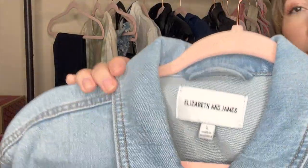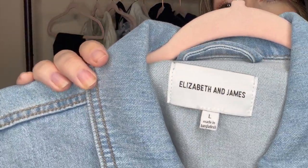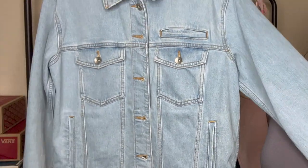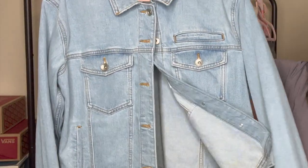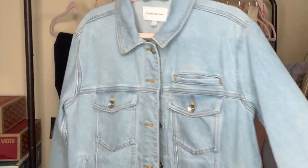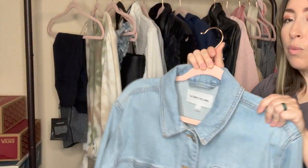Next up we have this Elizabeth and James denim jacket. It's a size large, which is a great size, and it's just your classic light wash denim jacket, which I think is super cute and just a great basic to have in your wardrobe.